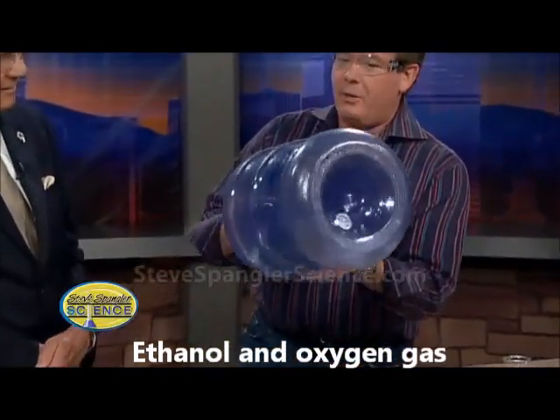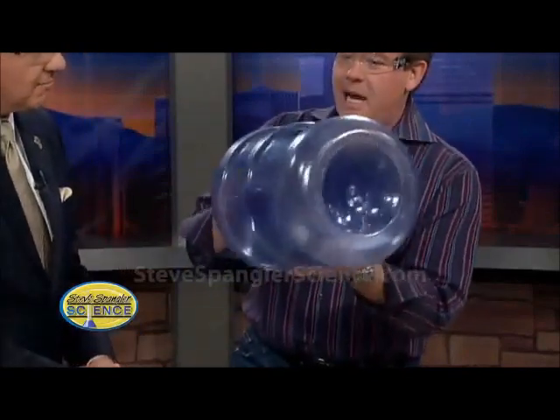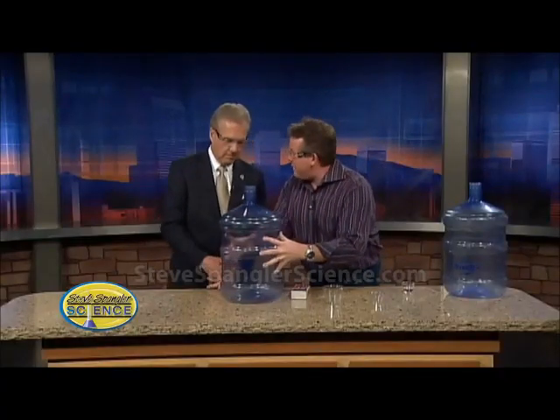In just a second, we're going to light this on fire. We're going to create some heat that's inside, and as soon as that heat is inside it's going to push all those air molecules out. Then we're going to make kind of a one-way valve — I'll put my hand on top of it and we're going to see the effects of the air pushing around us on this bottle.